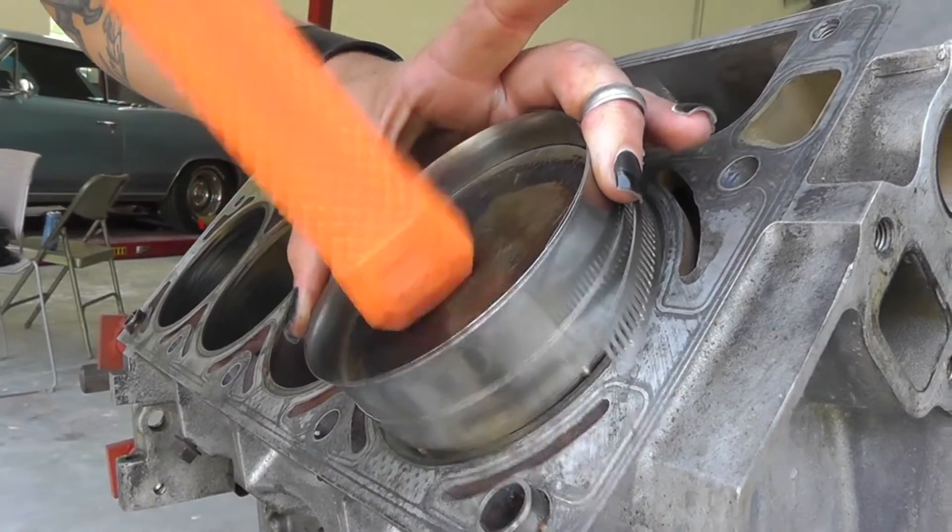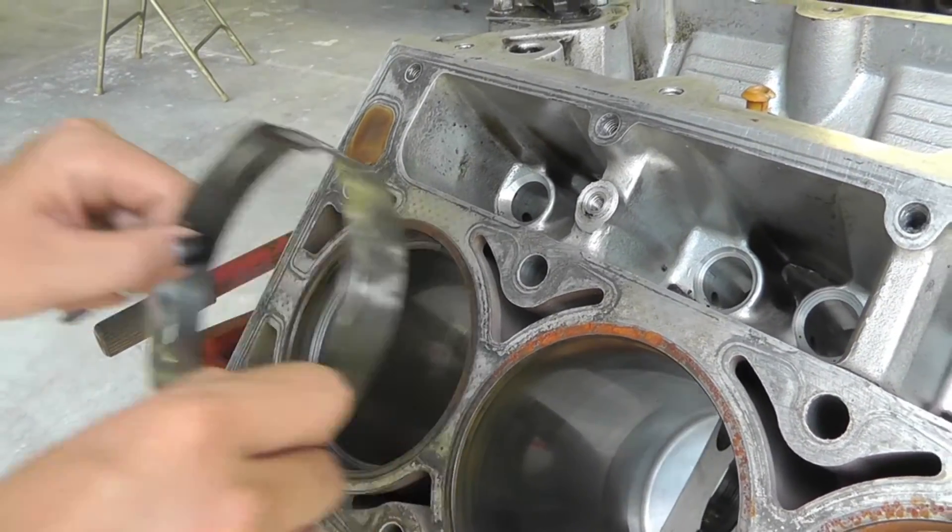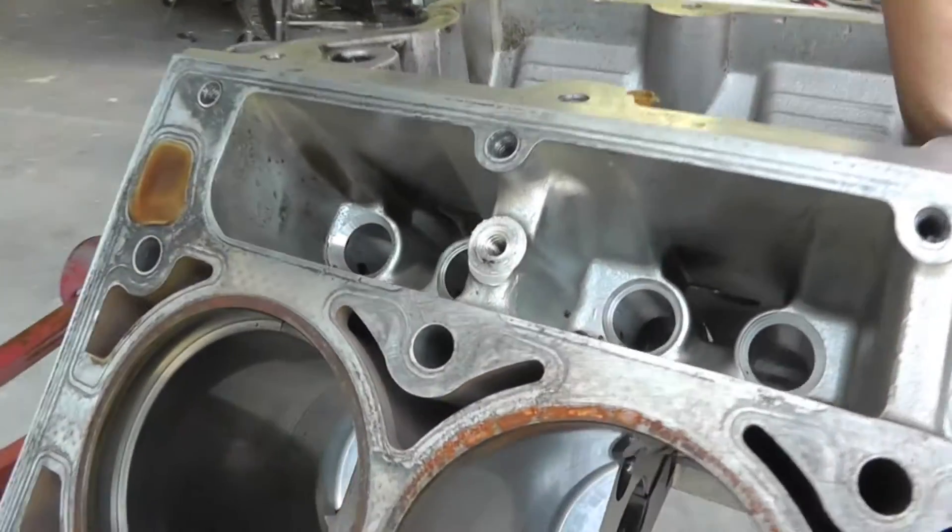Just want to tap the piston. Check it out — perfectly aligned every time.